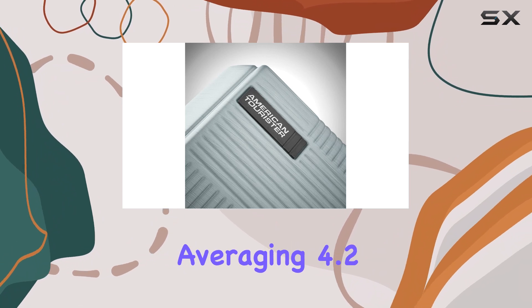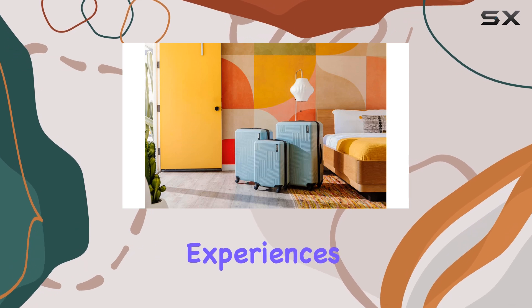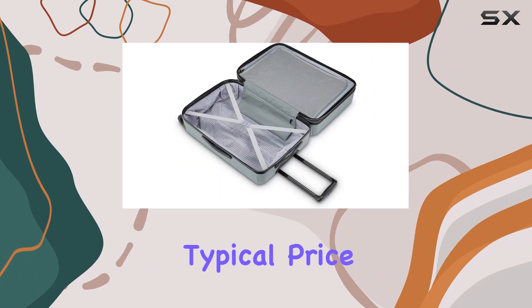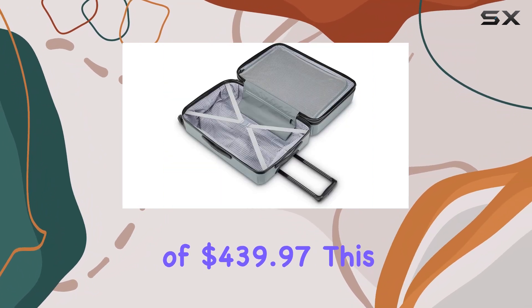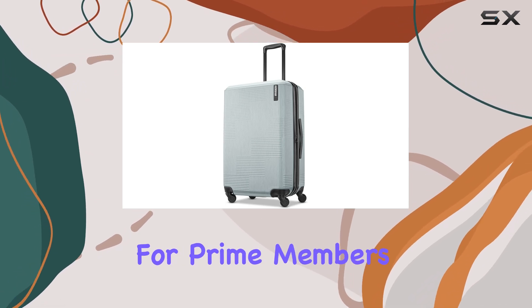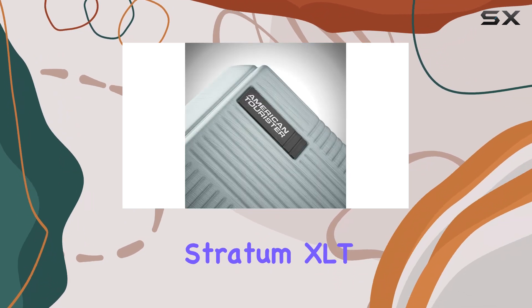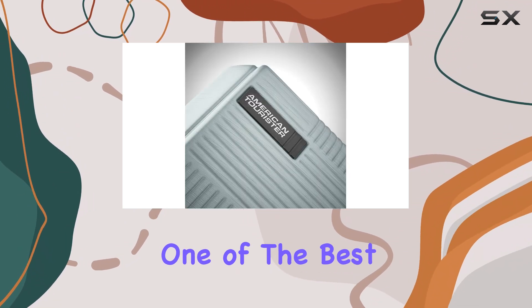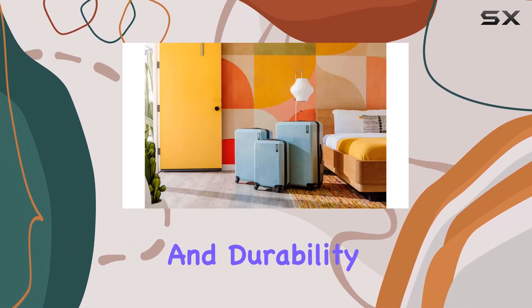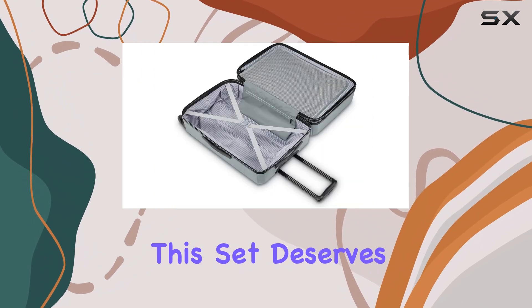With 439 ratings averaging 4.2 stars, it's clear that many travelers have had positive experiences with this set. Priced at $184.99, down from the typical price of $439.97, this luggage set is a fantastic deal, especially for Prime members. Whether you're a frequent flyer or an occasional traveler, the American Tourister Stratum XLT is undoubtedly one of the best expandable luggage sets available, combining style, functionality, and durability in one attractive package. If you're in the market for new luggage, this set deserves your consideration.